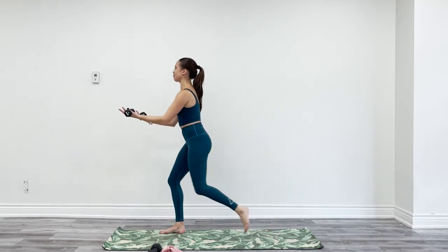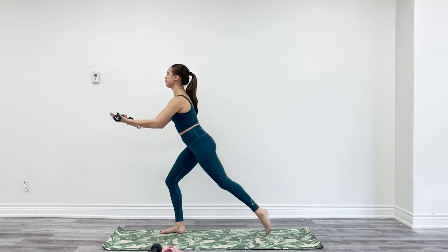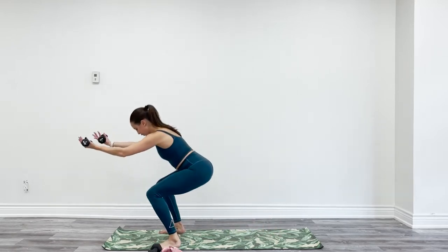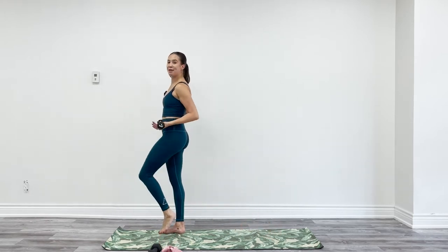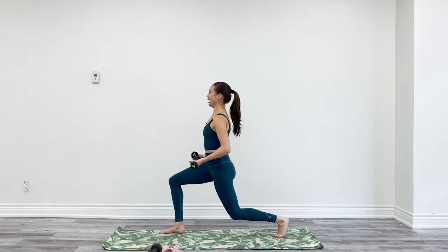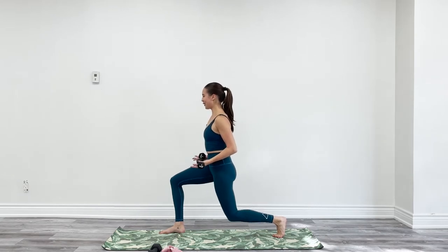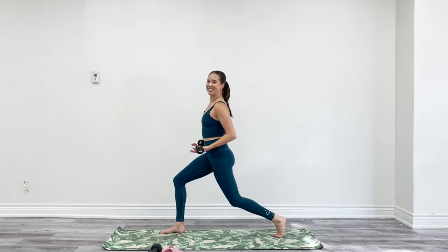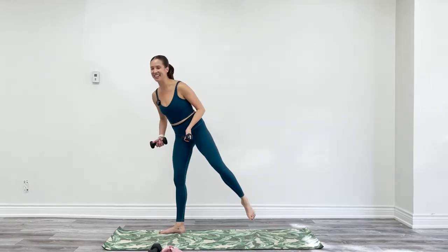Shoulders, chest, biceps should be feeling this by now. Two more. The next time you're in your lunge, hold. Arms are going to pull back — elbows behind you. Pulse — just 10. Six, five, four, three, two, one. Stand tall, shake it out. So good — have a sip of water.